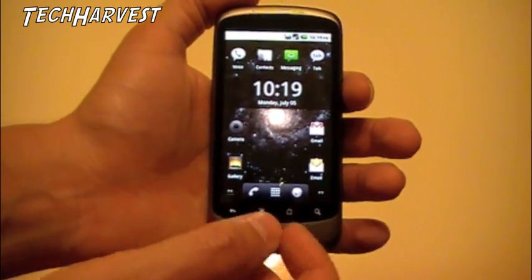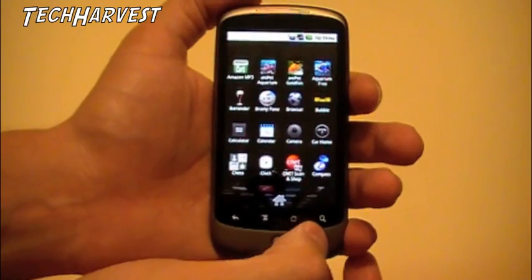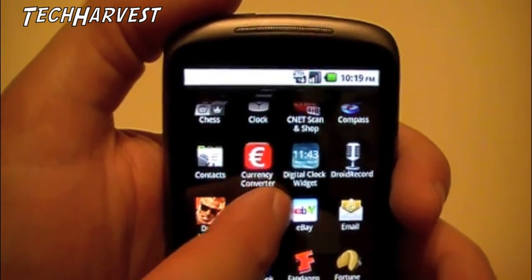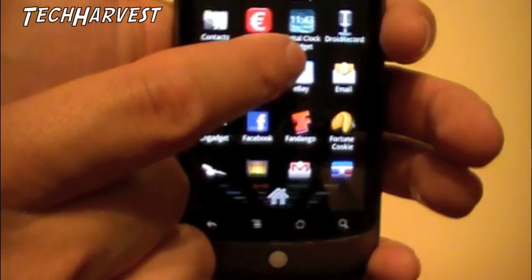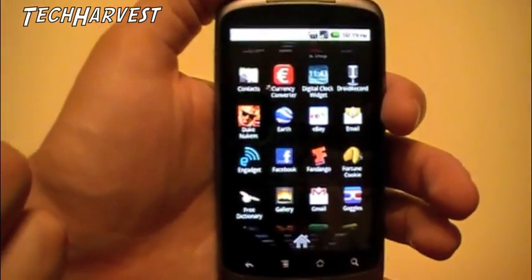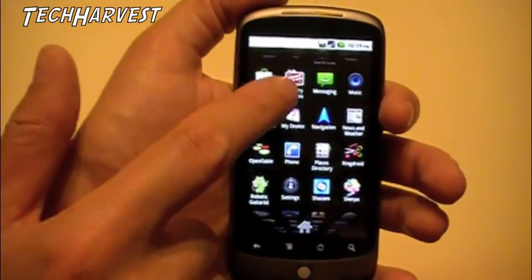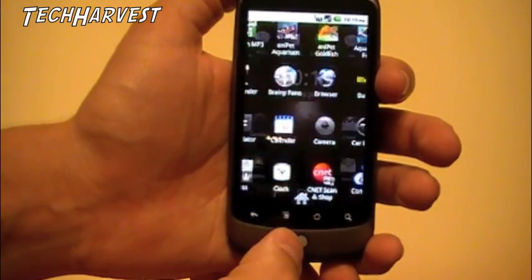When you hit the menu button and bring up all your apps, as you can see it kind of bends around a corner. It used to only do that on the top — now it does it on the bottom as well. The apps are like on a square spool — they go into infinity back that way, and you can see four rows at a time, which is pretty cool. That's one of the visual upgrades I've seen.